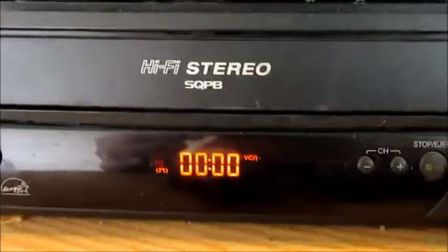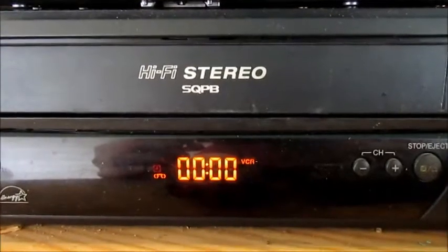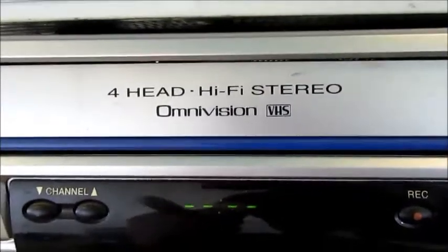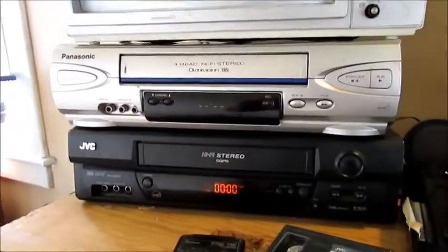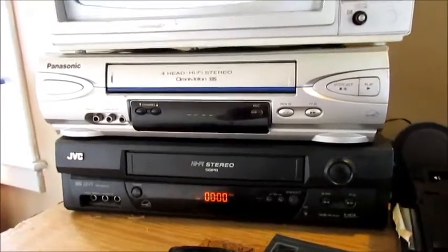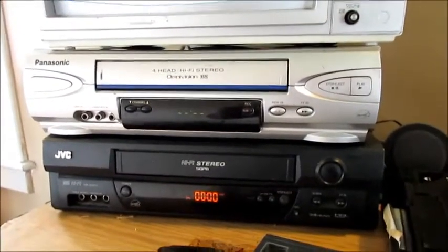The JVC VCR has super crazy playback — some kind of high-end format — and the Panasonic has OmniVision, which is probably similar. Amazingly, both VCRs still work really well. I only occasionally have to run a head cleaner through them.